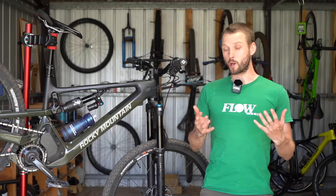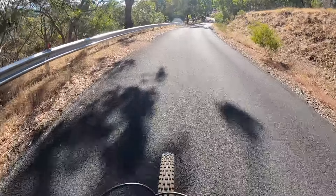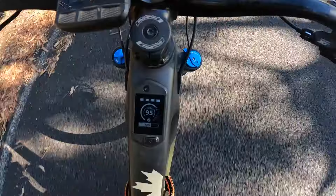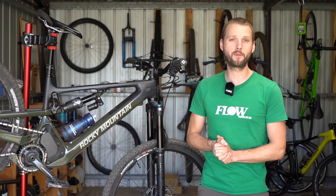Fuel efficiency has been quite impressive. I conducted several range test experiments on the Altitude Power Play and you can see the results, along with how it stacks up against the competition, in the full review over at flowmountainbike.com.